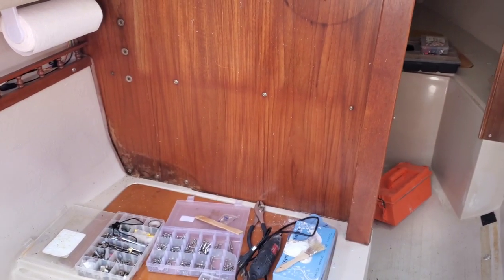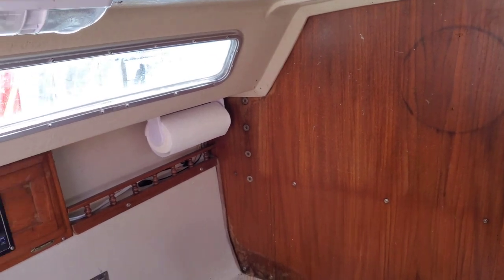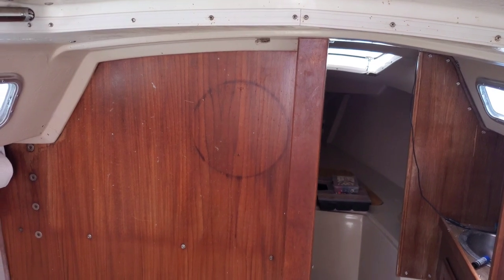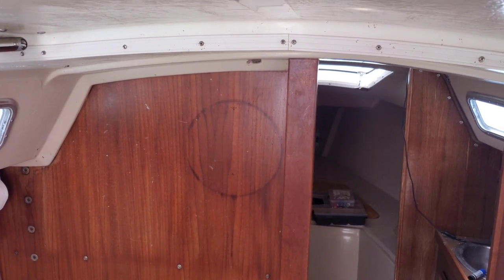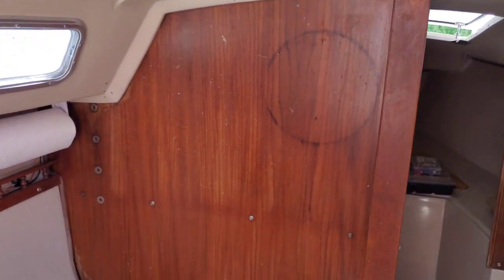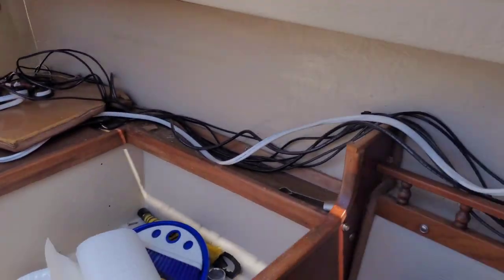Hello everybody out there in YouTube land, we are back on the boat today. Today I'm going to be running a wire so we'll be able to have another one up to the mast, so that we'll have a deck light as well as the navigation light or the steaming light in the middle of the mast, and the anchor light up top.